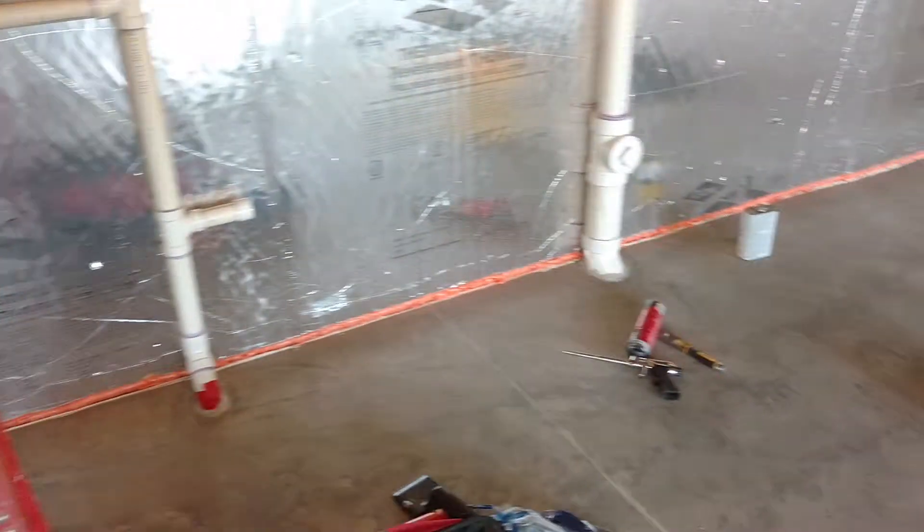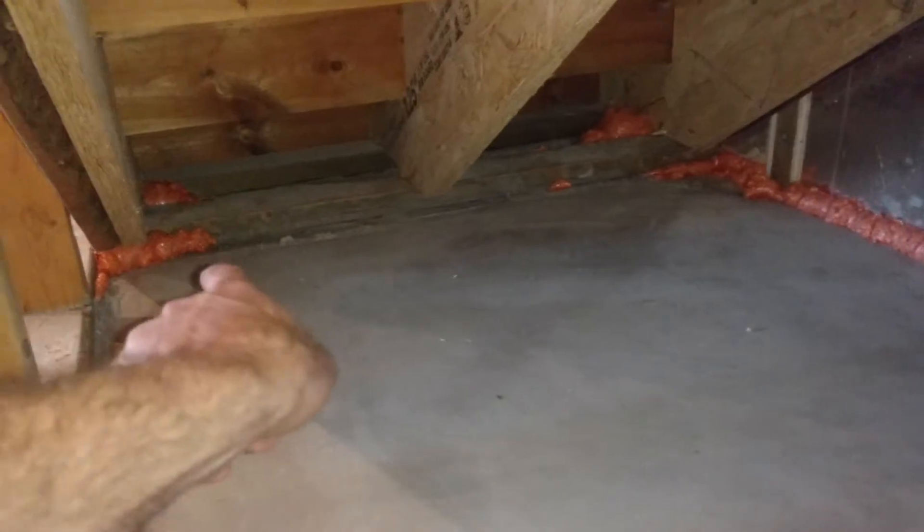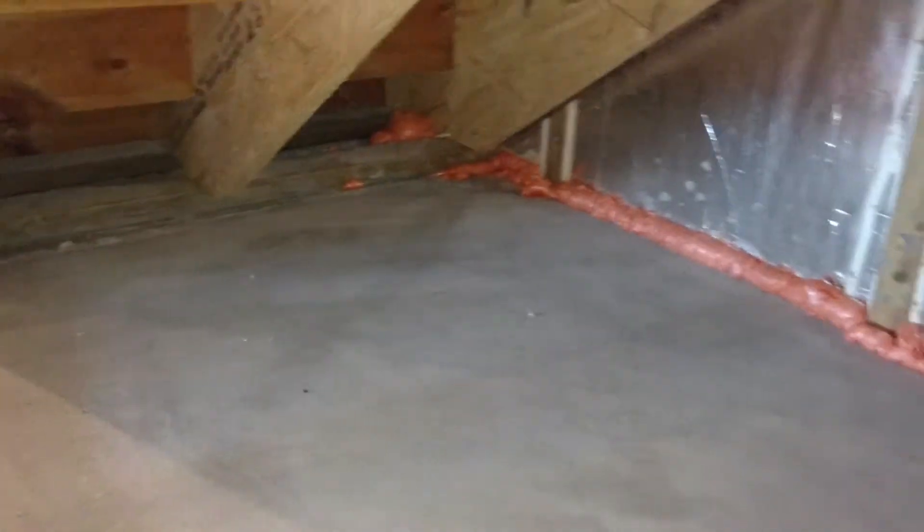We've got all the sealing done. We did the walkout wall and sealed that. We did the floor-to-wall joint, which is what all that orange foam is. We did all the control joints, over and under the steps, along all the load-bearing walls and the joint there, and then where the stringers go down under the steps, there's often an opening to the soil, so we foamed all that up.